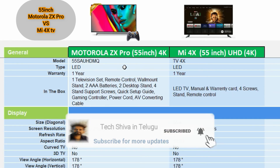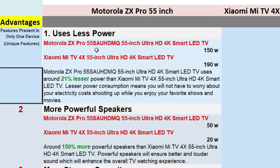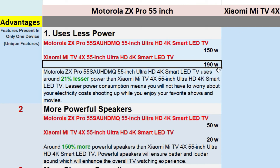Comparing the two TVs, there are notable differences in price. Regarding advantages, the Motorola ZX Pro consumes less power — only 150 watts per year — while the Mi TV consumes 190 watts. So the Motorola ZX Pro is more energy efficient.